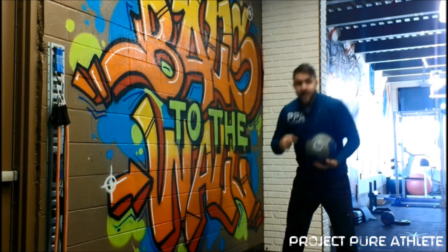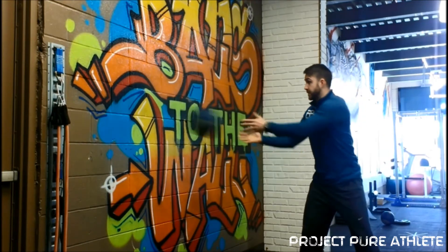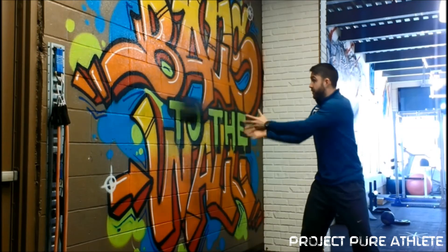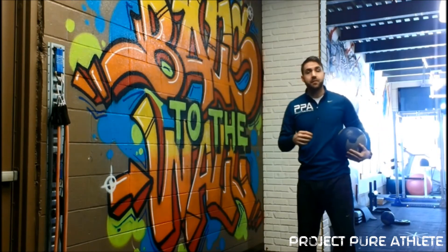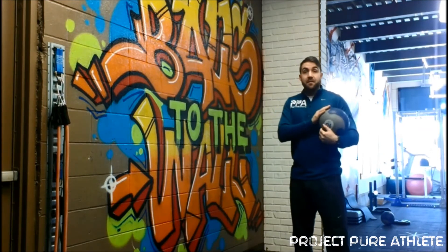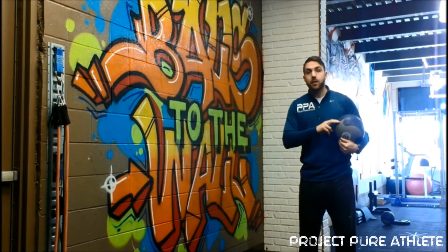We're immediately going to drop down to a lighter ball and take a little step away from the wall. These are quicker movements — off the wall — so be careful because the ball can get away from you. We're really tasking that neuromuscular feedback of the body, challenging that rate of movement. You're going to go about 10 to 15 reps with the lighter ball. So 8 to 10 reps with the heavy ball, then 10 to 15 reps with the lighter ball.